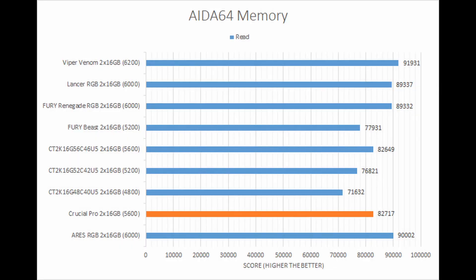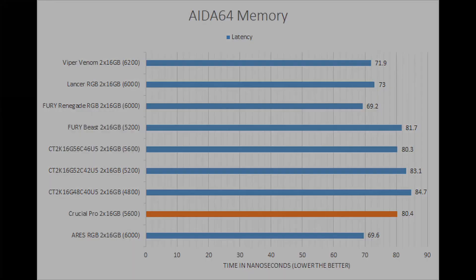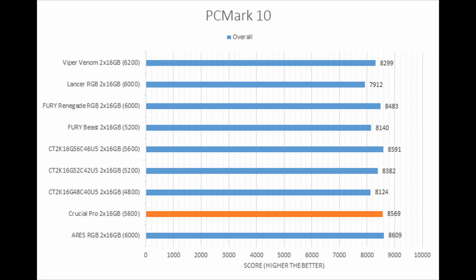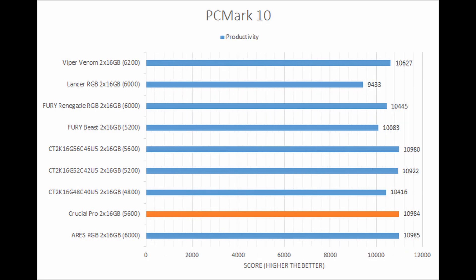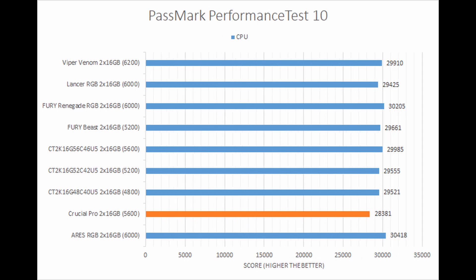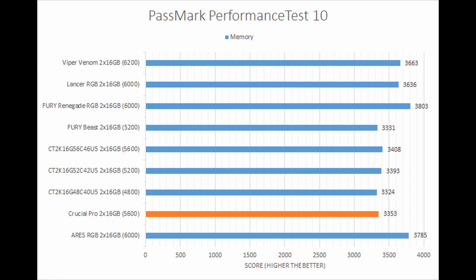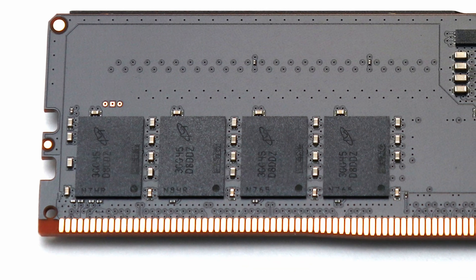In performance, its numbers are competitive, especially when we consider its speed and the fact it is running at only 1.1V stock voltage. It trades blows with the OEM-grade DDR5 5600 memory from Crucial, which really should not be surprising considering they are the same thing under the hood. As such, its results were exactly as you would expect in both the synthetic tests and real-world simulations.